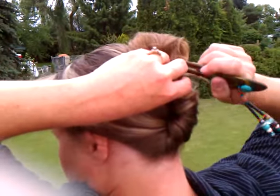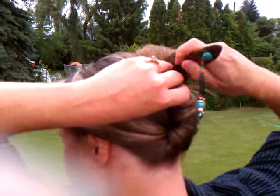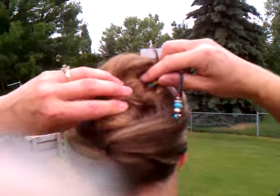You go on the inside of your loop and then grab a little hair along the head for about an inch, and then make sure you catch the other side as you're coming out.